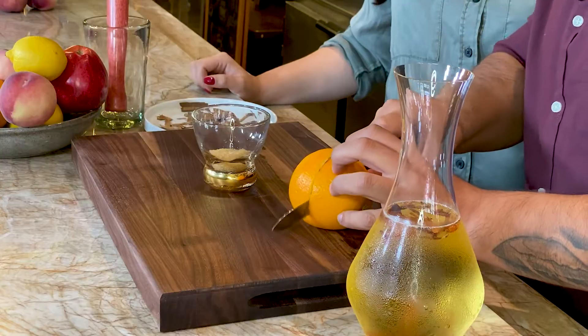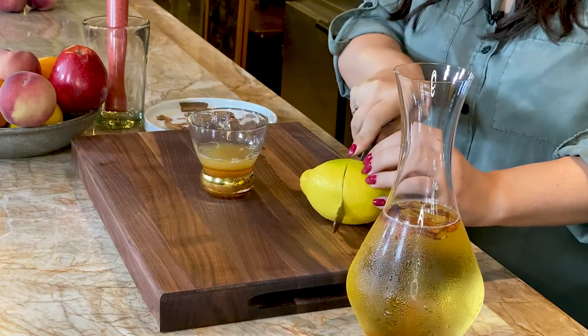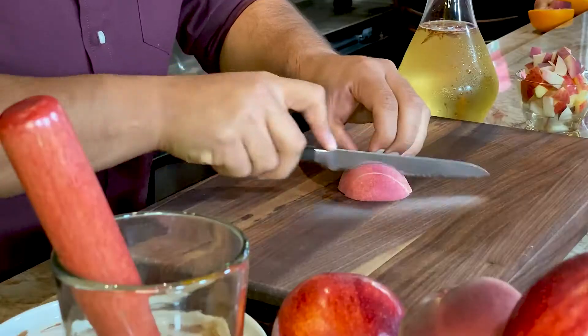Cutting the orange with a serrated 5-inch utility knife. What I like about the Wüsthof knife is the way it balances well in your hand. It gives you a lot of precision and control when you cut it.